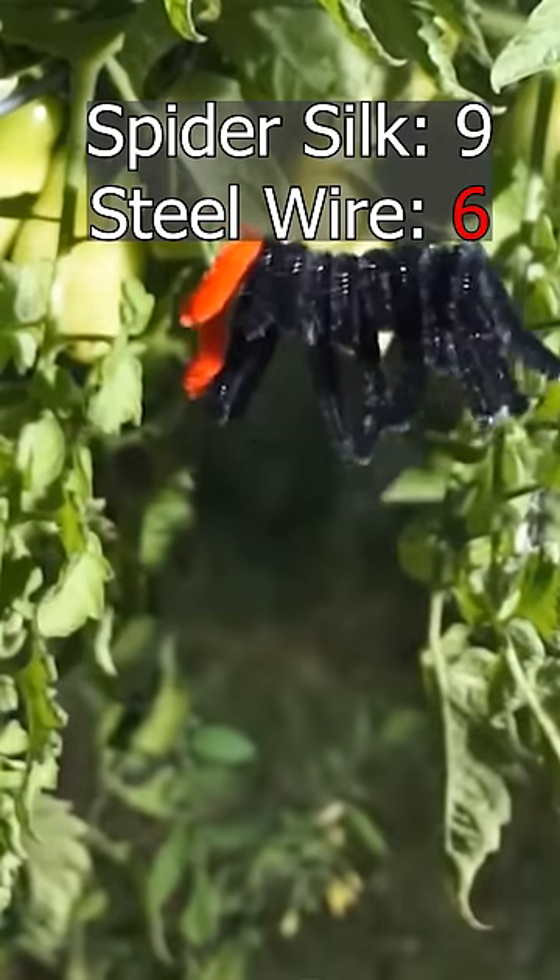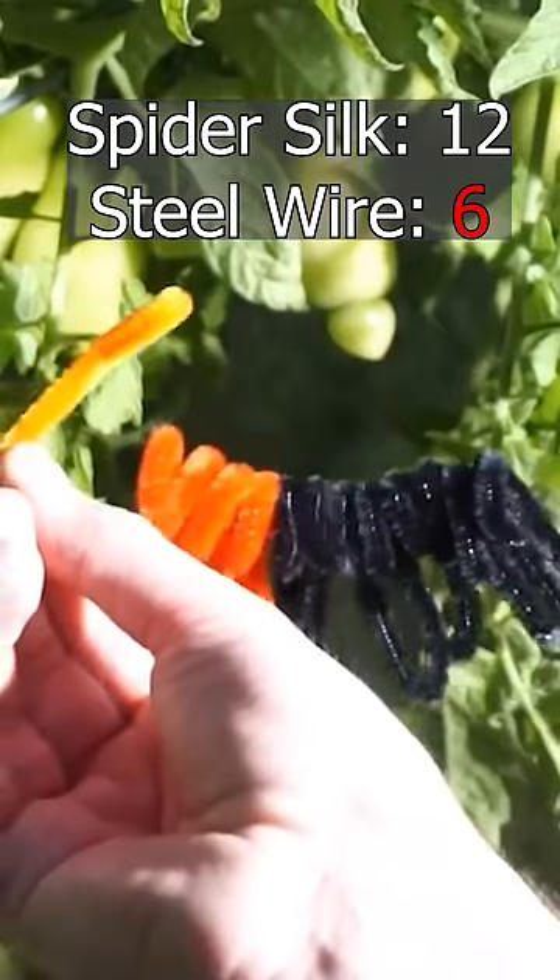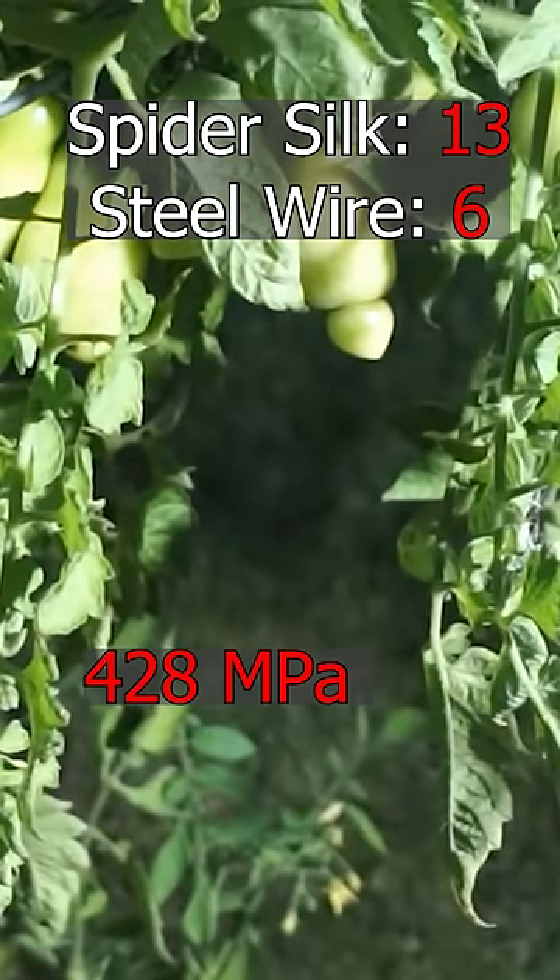Six — it couldn't even hold six and it broke. Seven. Eight. Nine. Here's 10. 11. 12. Oh. 12.